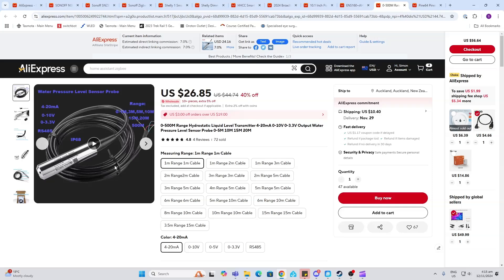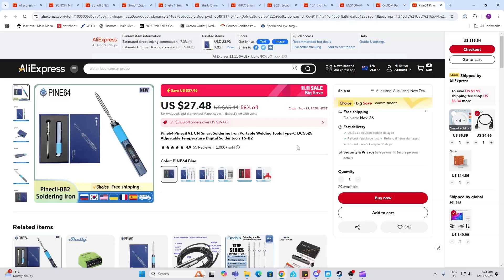The hydrostatic liquid level transmitter is going at a great deal as well — 40% off. These are really good for measuring water in any sort of a tank.